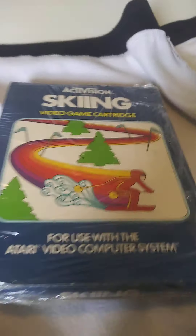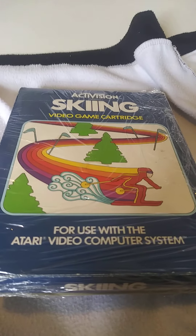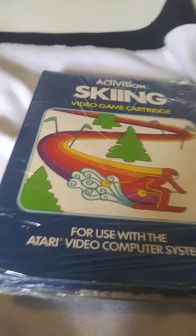Guys, we're going to be reviewing our new sports game from Atari 2600 by Activision. You go to Mountain and Ski there. It's called Skiing by Activision. So we're going to review it.